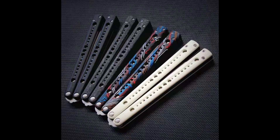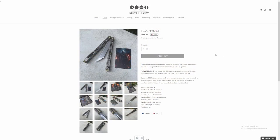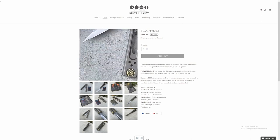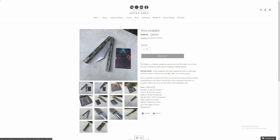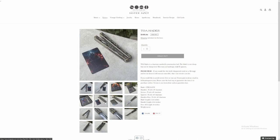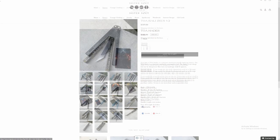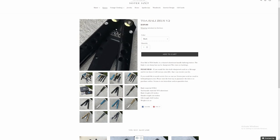They had a balisong called the Poseidon that came out a couple years back — it was a bit of a knockoff, a G10 sandwich design, but it was lighter than a rep. They also just released a titanium sandwich balisong called the Hades. Looks like it's sold out on Shops Away, but you can find it on Instagram. The Zeus is Toa's budget or economy balisong.